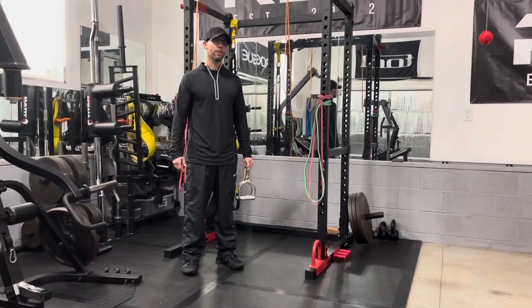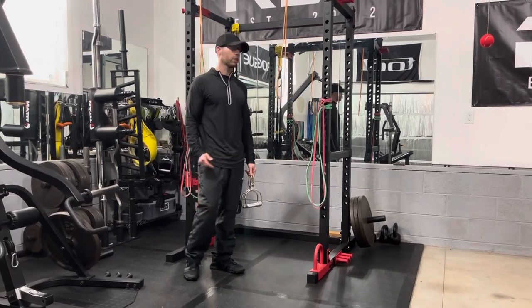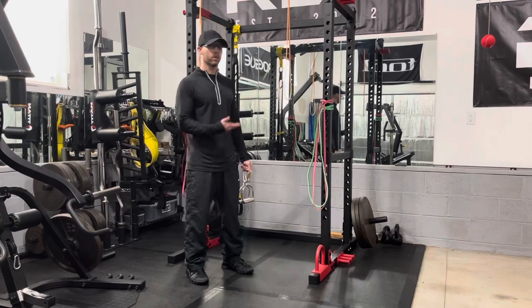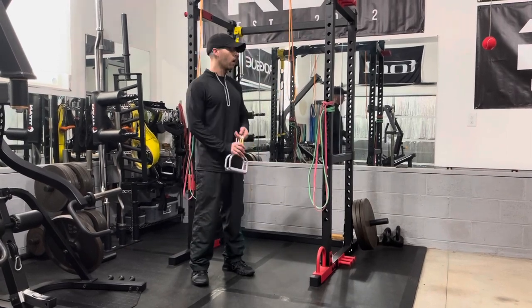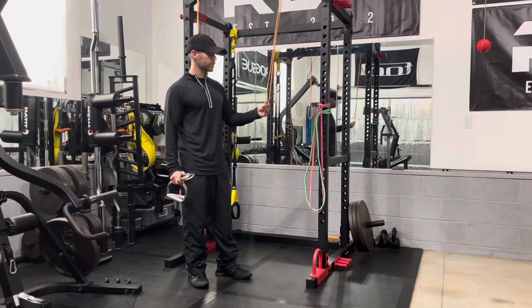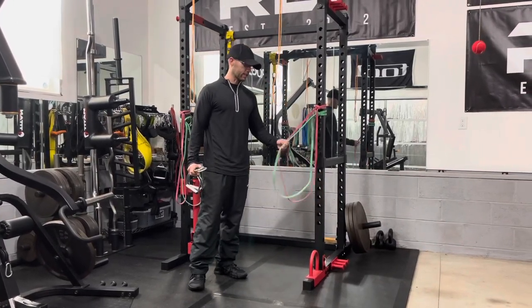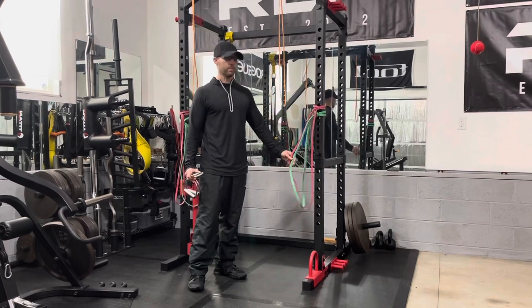I had the Powertech Streamline Functional Trainer and I liked the machine enough to try to replicate its function with the power rack using a variety of strength bands. All of these bands came from Elite FTS, and if you want to know the resistance of the bands, just check out their website. Each band has a different resistance — the thicker the band, the more difficult it becomes.